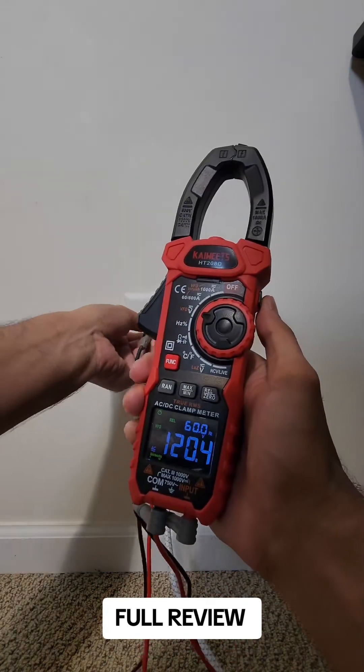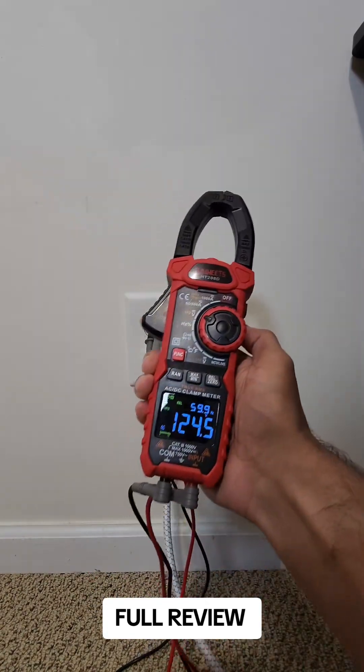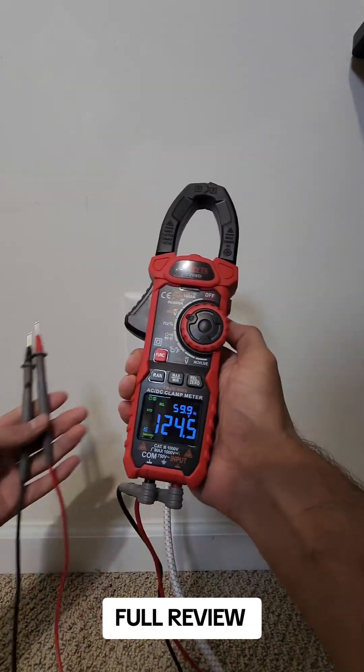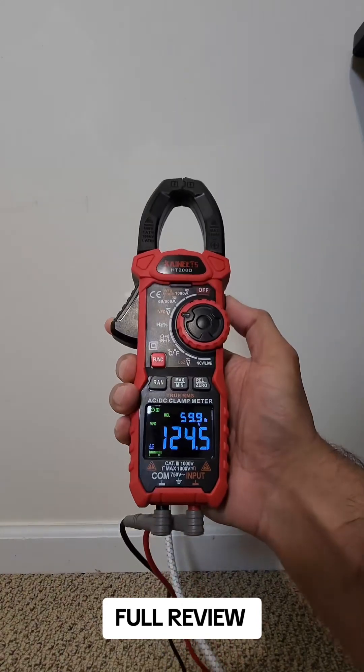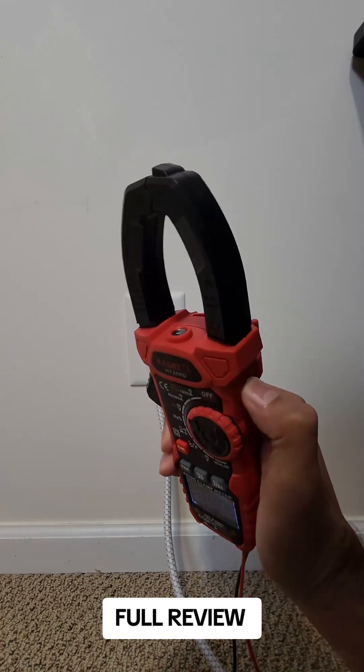This button is to hold and for the flashlight. When you're checking the voltage or amperes, just press this once and it'll hold the reading for you. When you take it off, it's gonna still hold it there. Press one more time and it goes to zero. If you press and hold, the flashlight comes on.